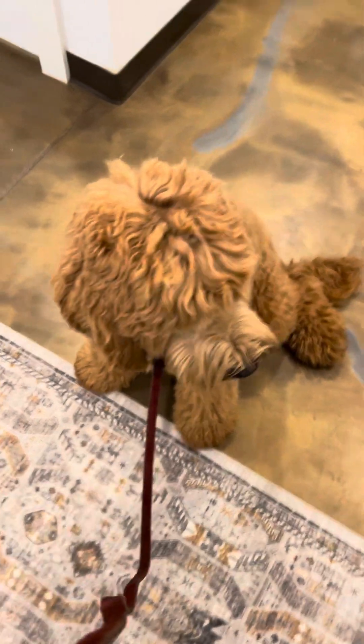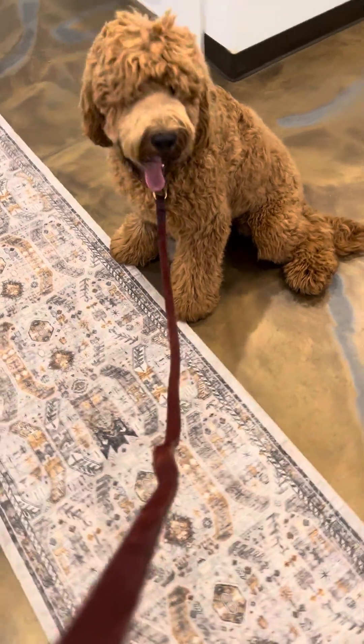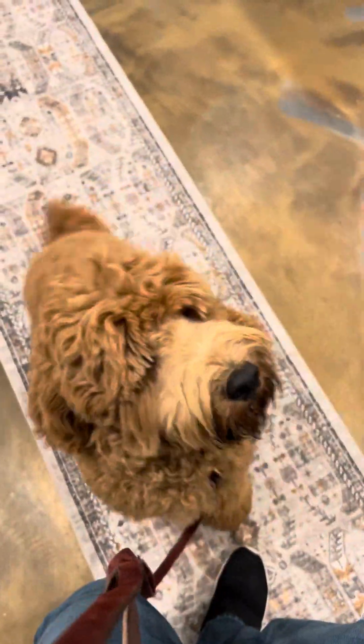Here we have Atlas, and this is going to be Atlas's weekly update. We are going to work on his stay. I'm just going to get him on the carpet real quick. Atlas — got some distractions in the room, so just cueing in his focus with some noises.